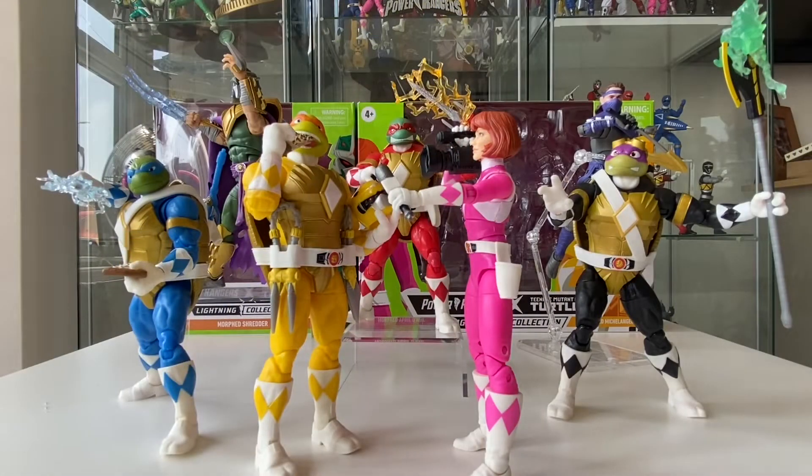Hello guys, welcome back to my channel. I had all this stuff out today and thought I would do a couple of shots for my Instagram page. I had my little light box set up and my figures out, and while I had them out I thought why not show them off a little bit, doing a small review on them.